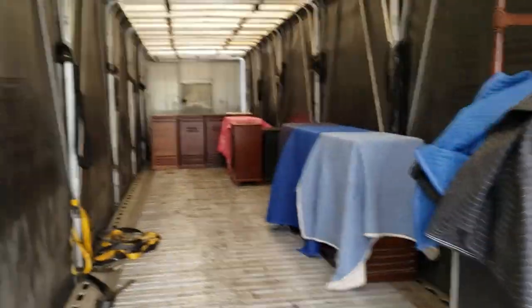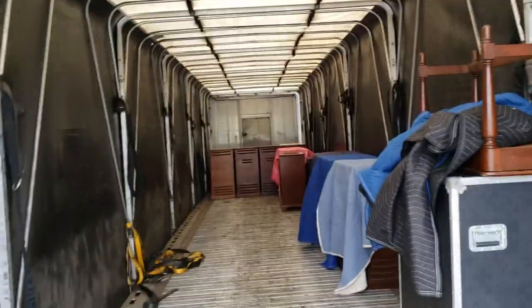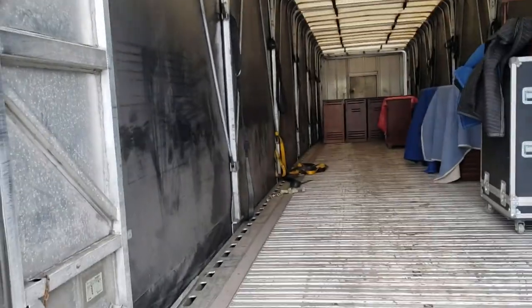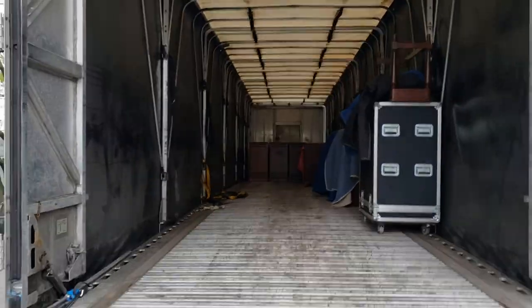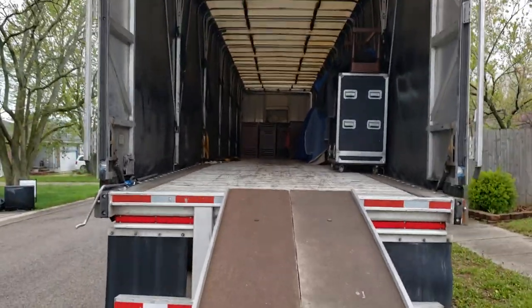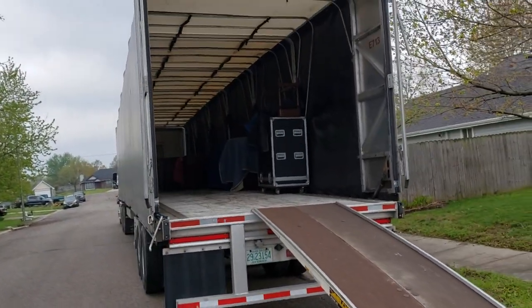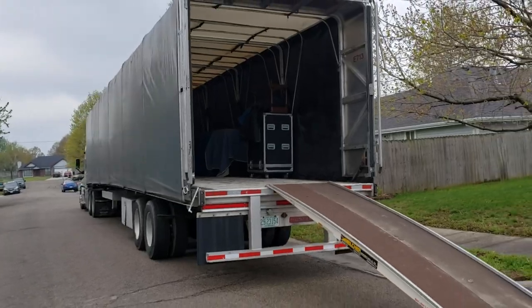So it's coming along. Let me get over here and get some more moved. We're trying to get the Leslies in here, and we got some help coming from Kansas City to move the organs to help us with that.